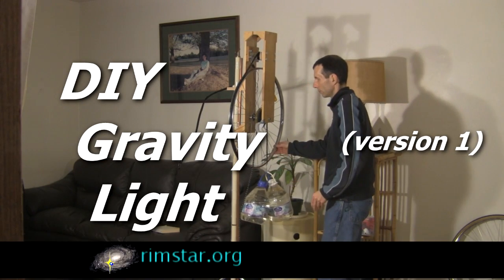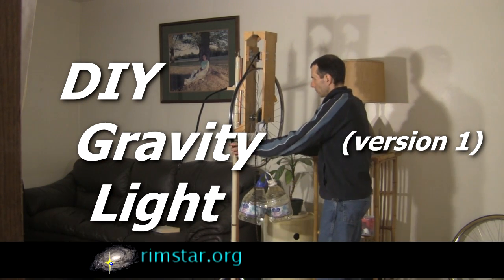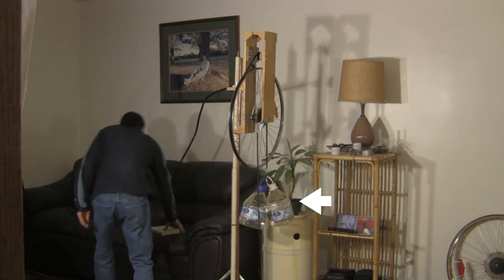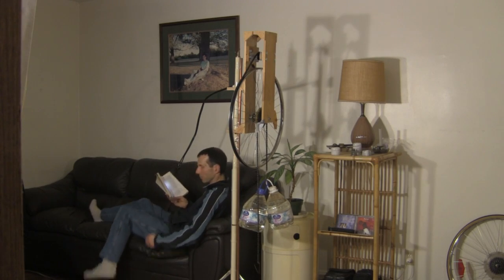Hi gang! This is called a gravity light, so called because it powers a small light using gravity. These two falling masses — two water bottles — falling due to gravity provide all the energy. And as you see, it's enough light to read by.